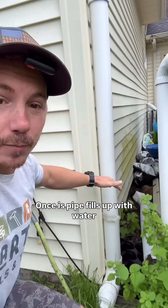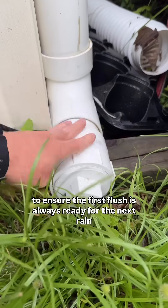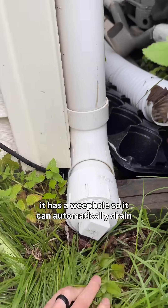Once this pipe fills up with water it'll begin to overflow into the rain barrels, and to ensure the first flush is always ready for the next rain it has a weep hole so it can automatically drain.